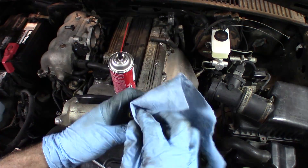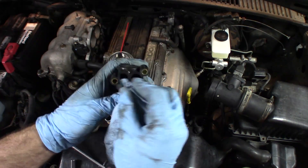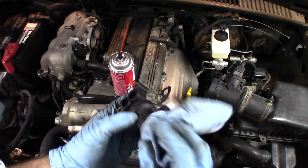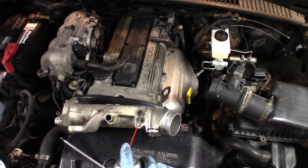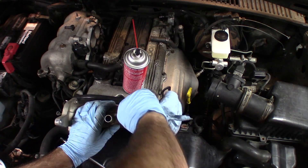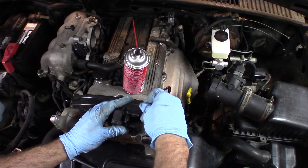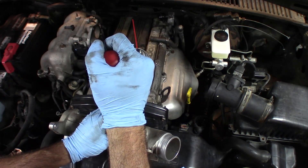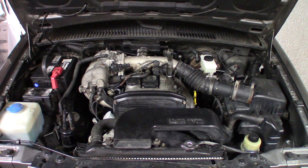Sometimes you can actually take these apart. Like on a Honda that I did, I was able to take the valve apart and pull the inner valve out and kind of clean it up. But it doesn't look like that's possible here — this looks like a sealed unit. Looks good. I'm just going to install it back and I'll probably clean in there as well since it looks a little dirty. So that'll be our clean-up unit right there. I have everything put back together now — let's see how I did.